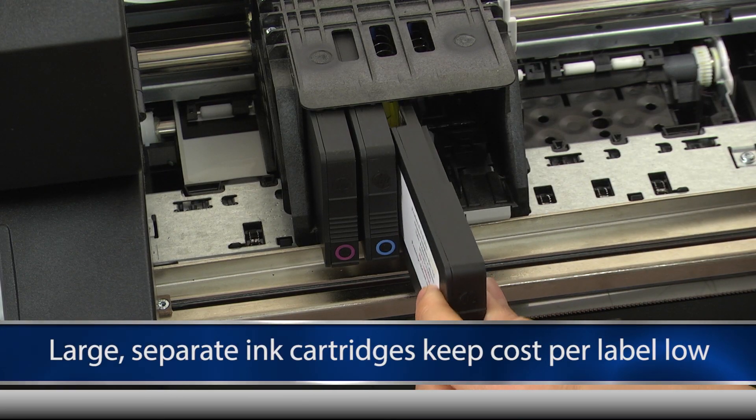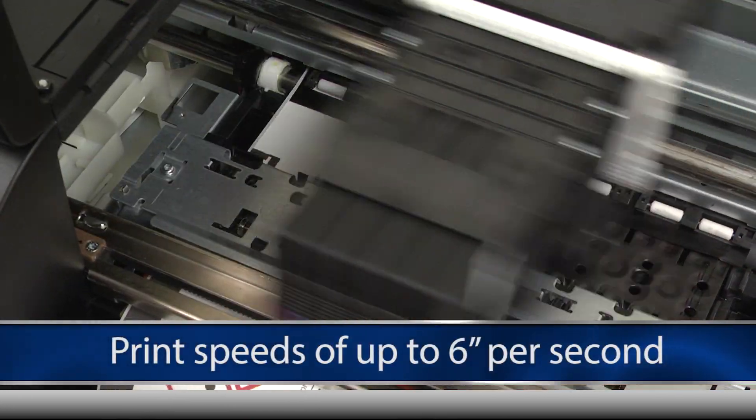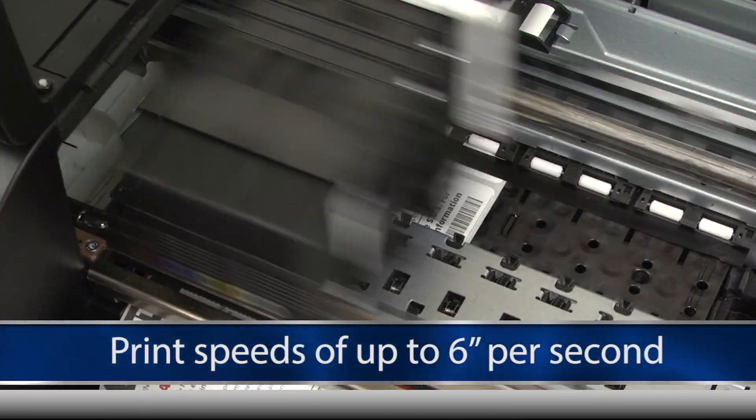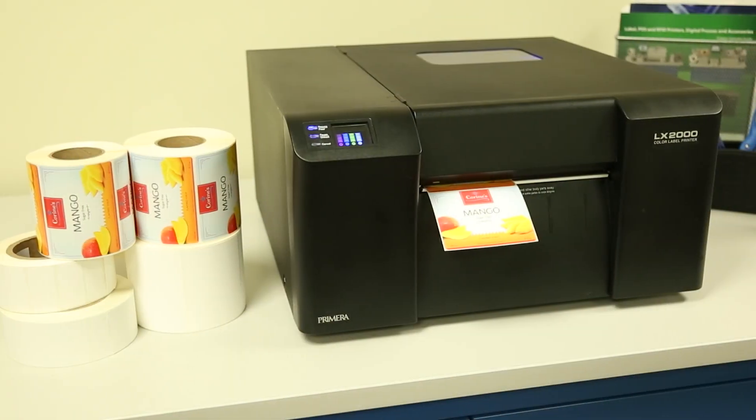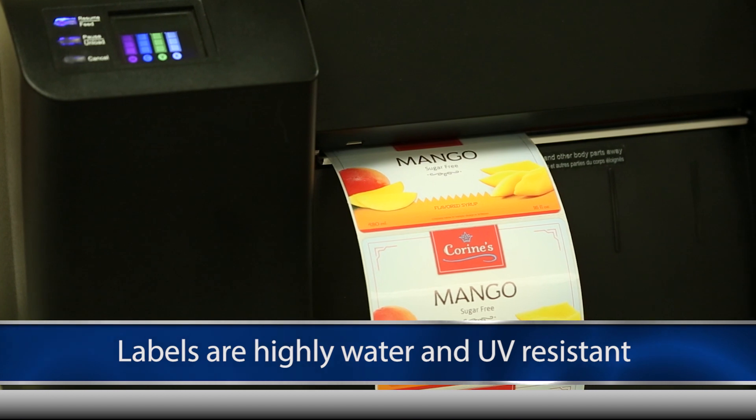Large, separate ink cartridges for cyan, magenta, yellow and black keep cost per label low, while print speeds of up to 6 inches per second produce your labels quickly. The combination of pigment-based inks and various synthetic materials make LX2000E labels highly water and UV resistant.